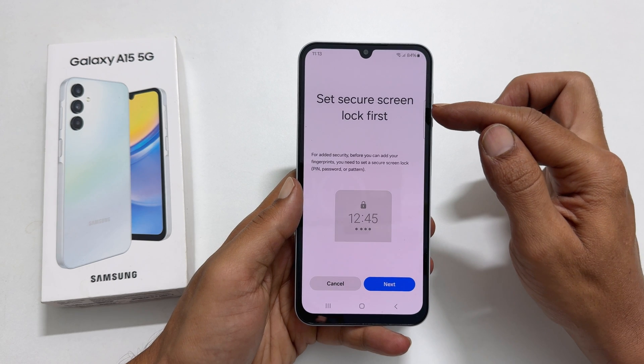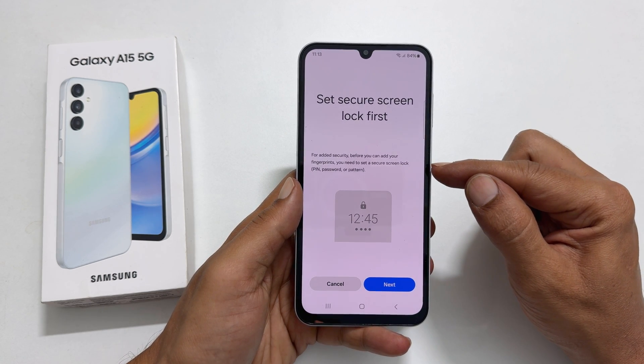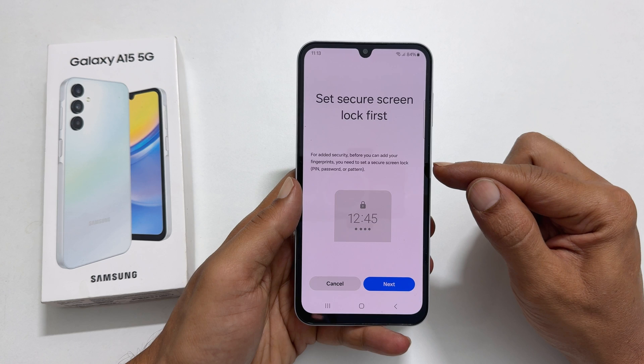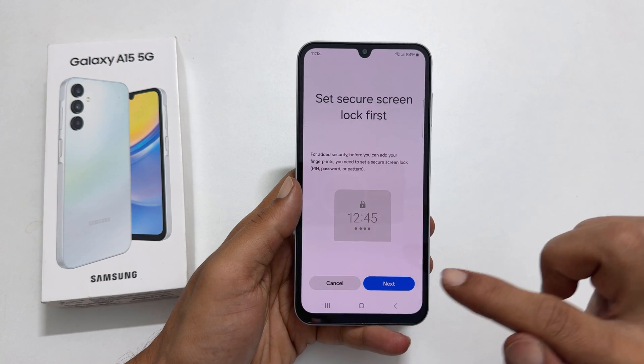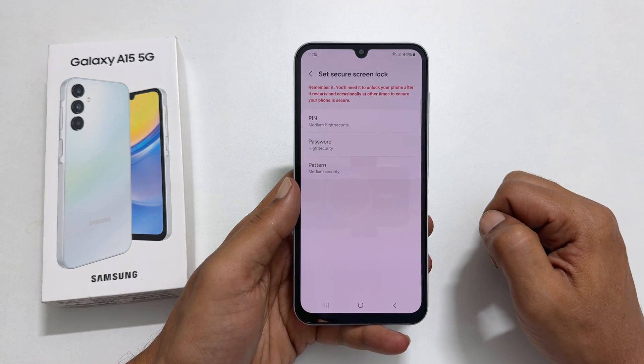Set secure screen lock first. For added security, before you can add your fingerprints, you need to set a secure screen lock. It can be PIN, password or pattern. Tap Next. Here, choose your secure screen lock.